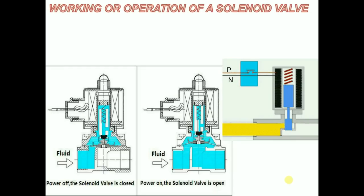At this instant, the flow of the fluid is allowed from the inlet port to the outlet port. If the current passing through the solenoid valve is constant, the position of the plunger and hence the opening of the orifice remains constant.